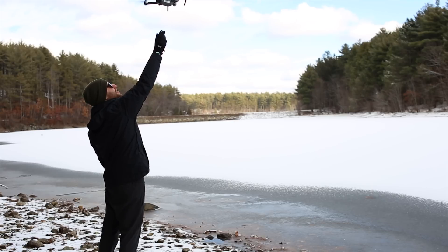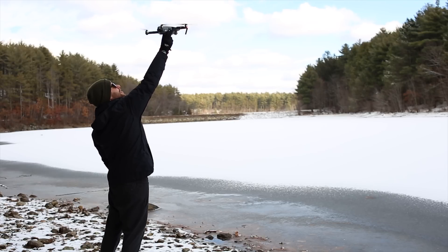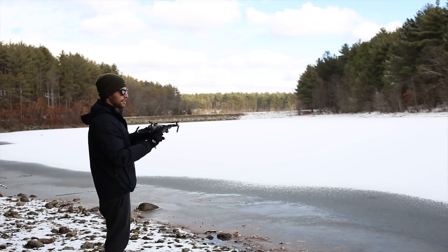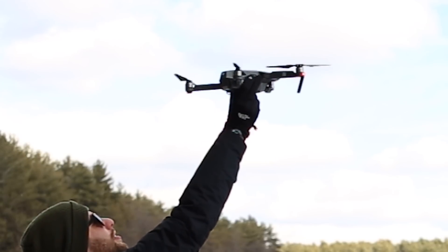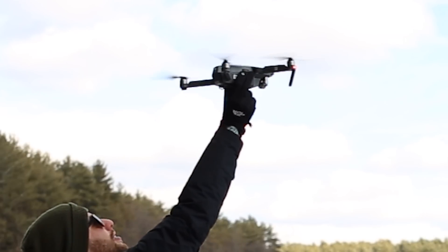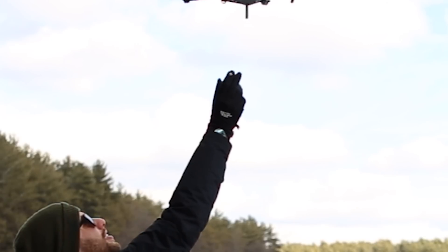The best way to hand-catch is by using the auto-land feature and having it land right into your hand. Bring the Mavic to grabbing height, then initiate the auto-land function while keeping your hand directly underneath the drone before initiating the auto-land. The drone pauses for a moment before slowly landing. If you try to place your hand underneath after doing the land function, it will detect an object and cancel the landing.